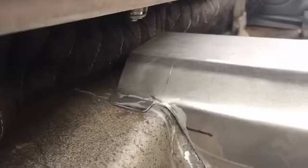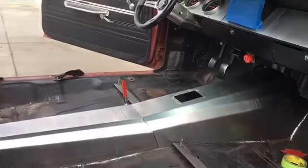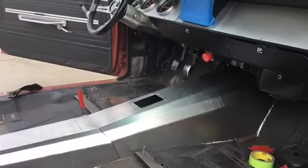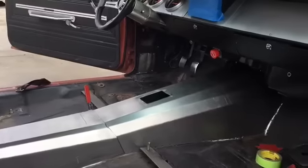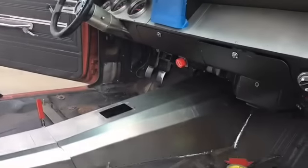I then went and got that pneumatic hole punch from Harbor Freight. I punched a hundred holes on each side at least. I fit it one more time, made sure everything looked good, and used tech screws to zip it all in about every five or six inches. And then I started collapsing it, pinching it together and plug welding it all the way around.